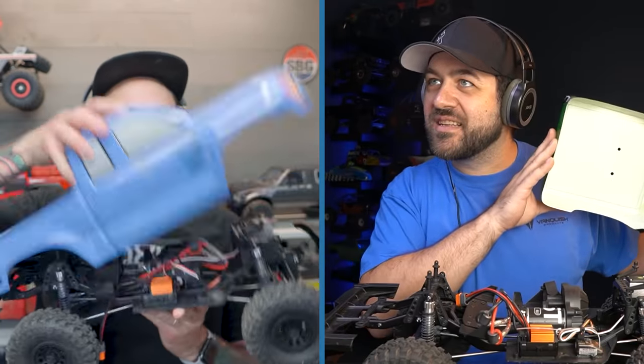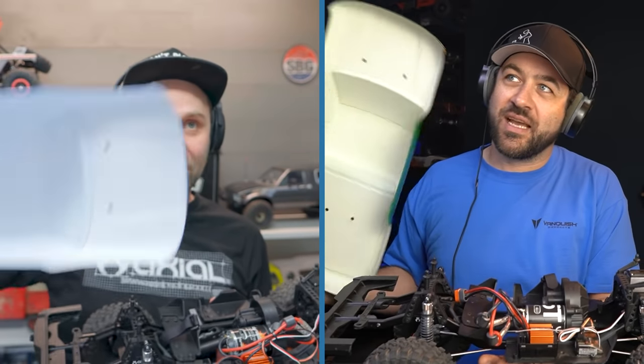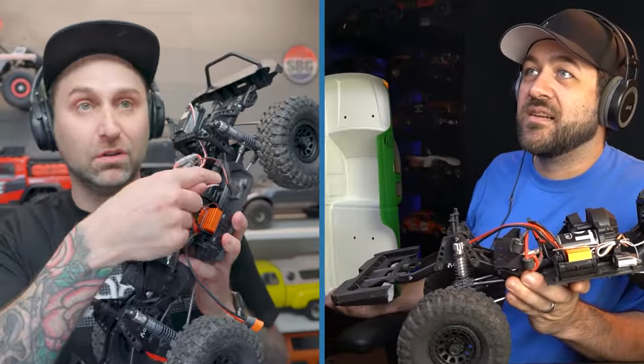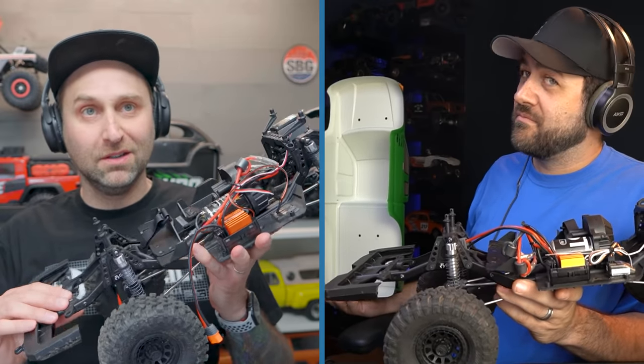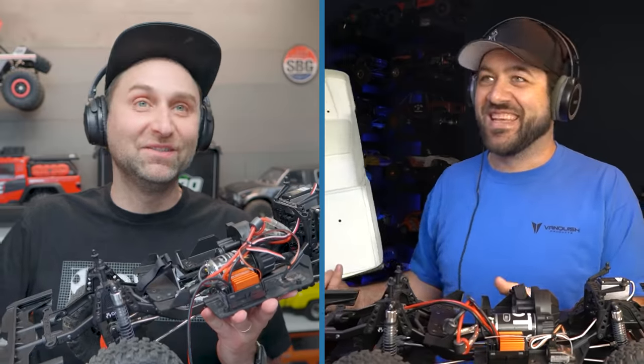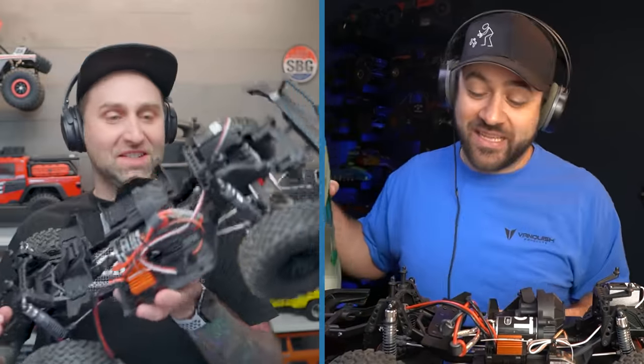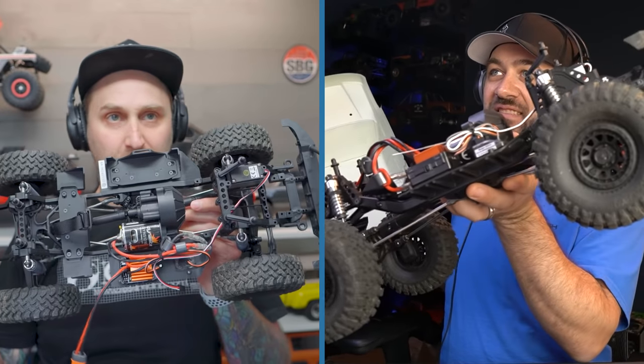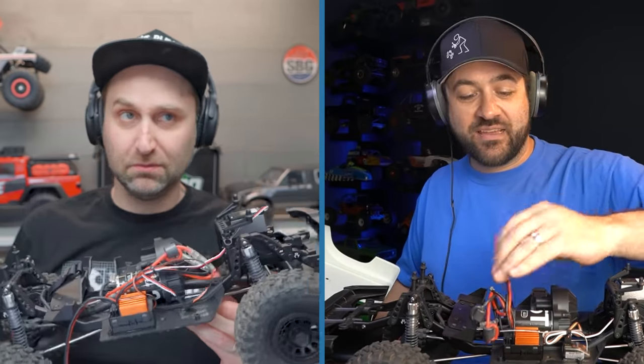Both trucks confirmed: you've got your stock truck in front of you? Yeah, it's right here. Still stock — I haven't done a single thing to it. The only thing that changed is I took the receiver out because I needed it for another build, but otherwise it's completely stock in every way, shape, and form. Same with mine — even has the nut covers on still. I may have at one point taken a wheel and tire off, but it's back on there. Everything else is stock.